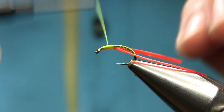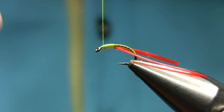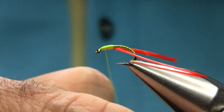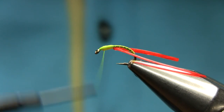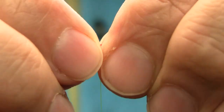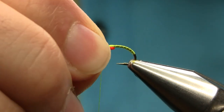And form the head. Make sure it's a nice and smooth head. And that's it — bring these two forward and just lock them on both sides.